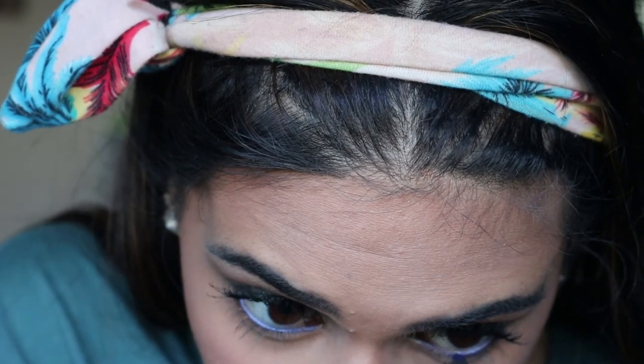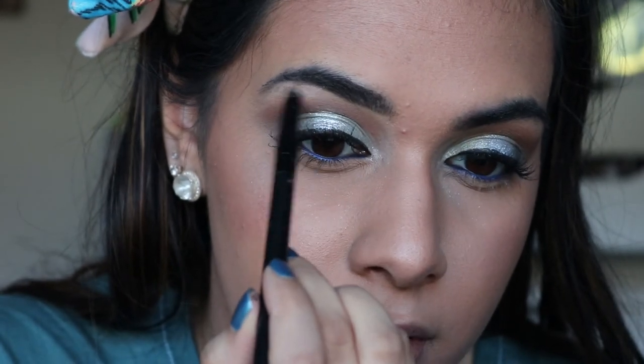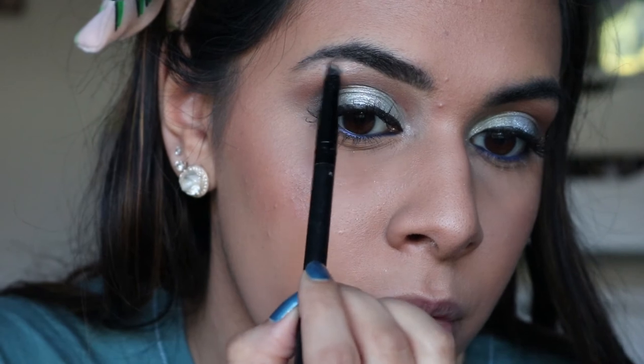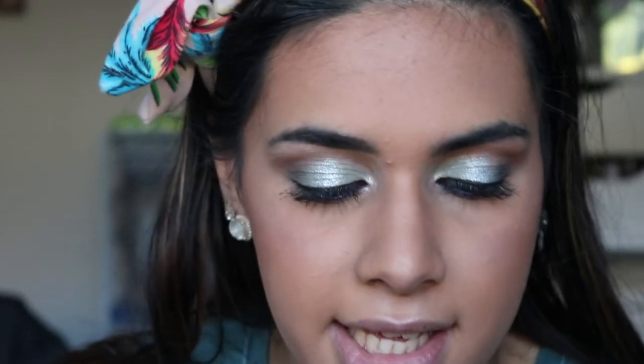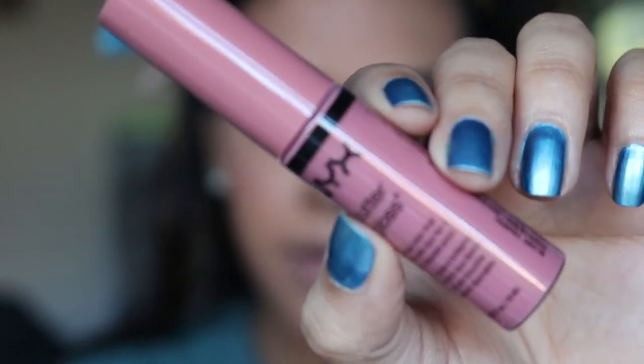These waterline pencils are so pigmented and creamy — I just thought it would tie in with the whole look. I'm taking the shimmer shade and applying it in the inner corner, and also on the brow bone — I love this as a brow bone and inner corner highlight. For lips, I didn't want anything too heavy, so I've got the NYX Butter Gloss in shade Tiramisu. It's literally one of my favourite butter glosses from NYX. I'm not sure if it's too pink or whether it goes with the look.